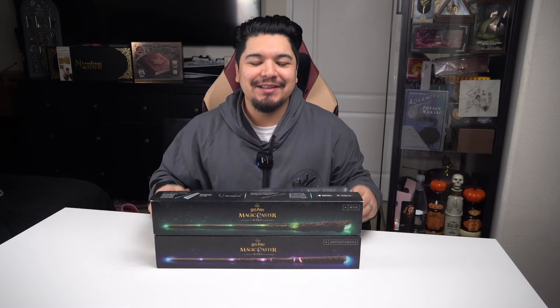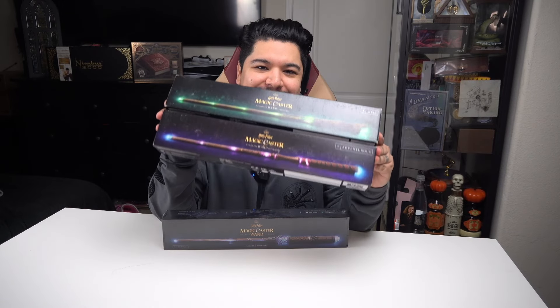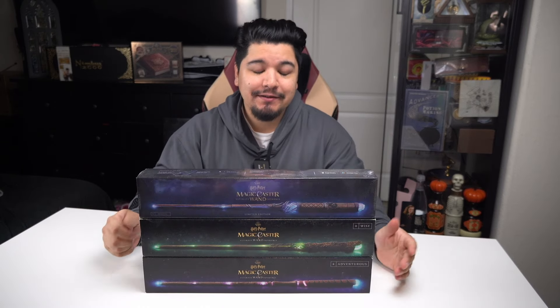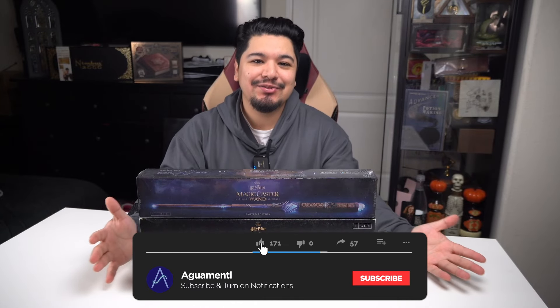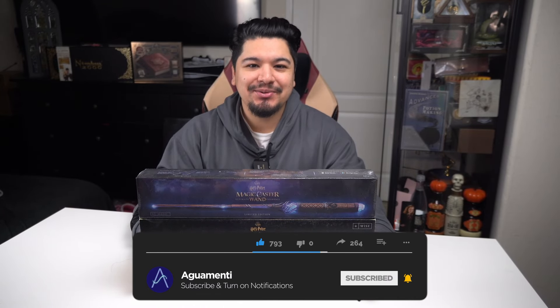Thank you guys for letting me show you my two new additions to my collection — the unreleased Magic Caster Wand models. If you enjoyed the video or learned something new, please leave a like on the way out and consider subscribing so you don't miss out on the next Wizarding World news, merch, and events. I will see you in the next one.